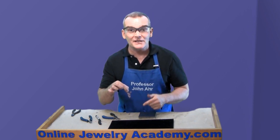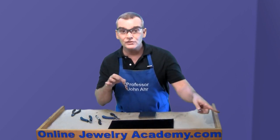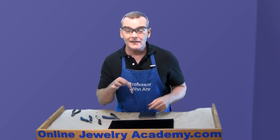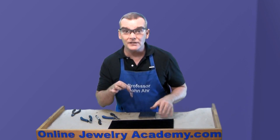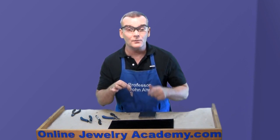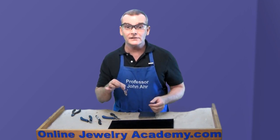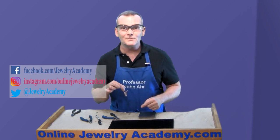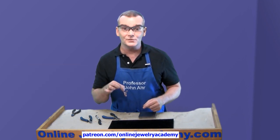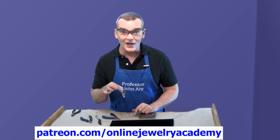I hope you liked this clasp. If you do, be sure to like the video. We have plenty more like it at OnlineJewelryAcademy.com. If you're not a subscriber yet, click the button in the lower right-hand corner of the screen to subscribe and receive weekly notifications of new videos. We also regularly post to Facebook, Instagram, and Twitter. And if you'd like to support the production of a future Online Jewelry Academy video, you can do so with a contribution through Patreon.com. Thanks for watching.